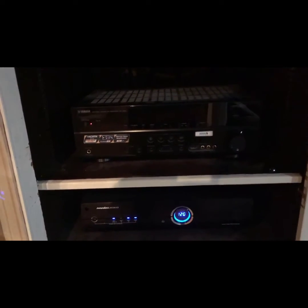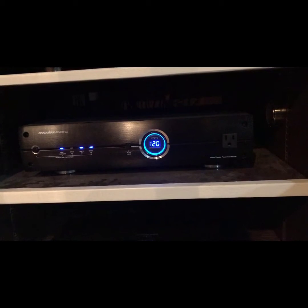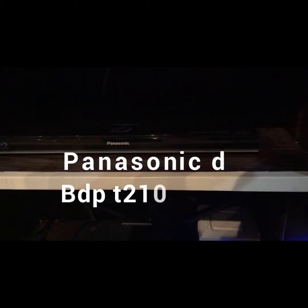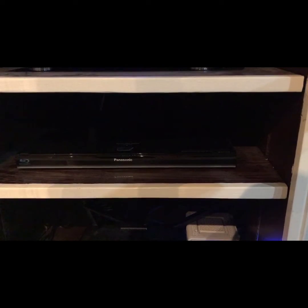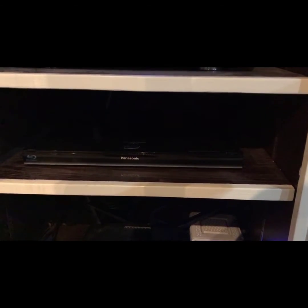Moving down I have a Panamax M5300-EX — it's done the job, but it's time for an upgrade. My Blu-ray player is a Panasonic DMP-BDT210, which does play 3D video, though my projector doesn't do 3D, so that's a bit of a waste. I'm also looking to get a Panasonic DMP-UB820 Ultra HD player, which is around $449 from Best Buy.